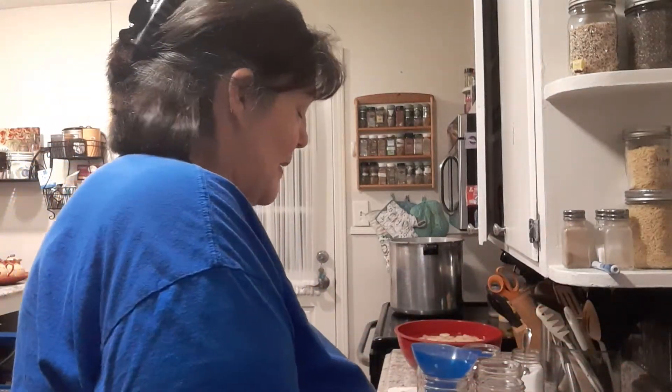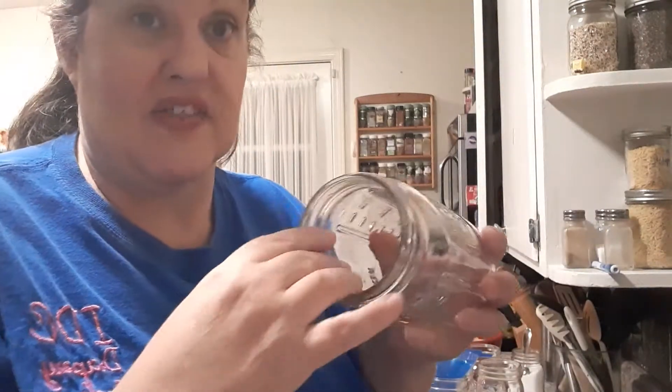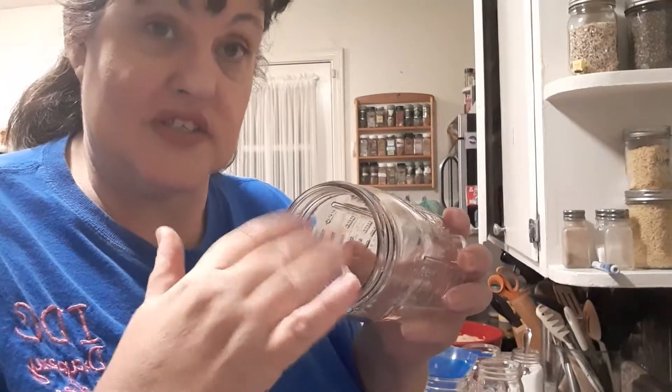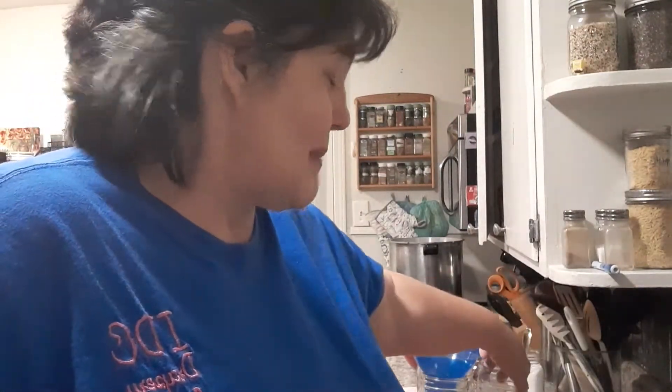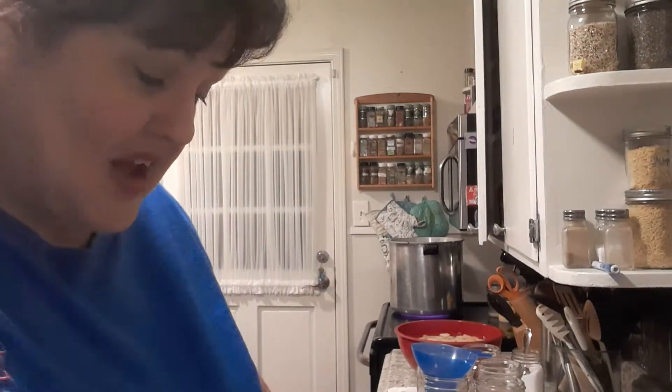I've already got them peeled and I cut them in pretty large chunks. This is why I say I need large mouth lids — these are the jars that I use. They come out easier. The small mouth jars beat your potatoes up when you're trying to get them out. My canner will hold six quarts at a time. One of these days I'm going to get one of those that can hold two layers of quarts.